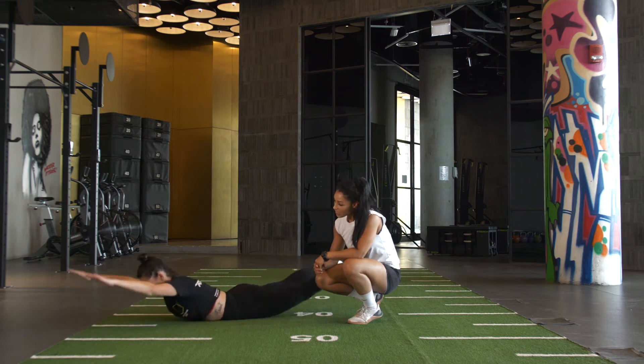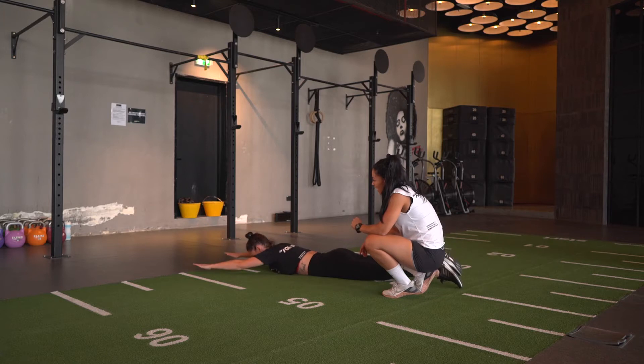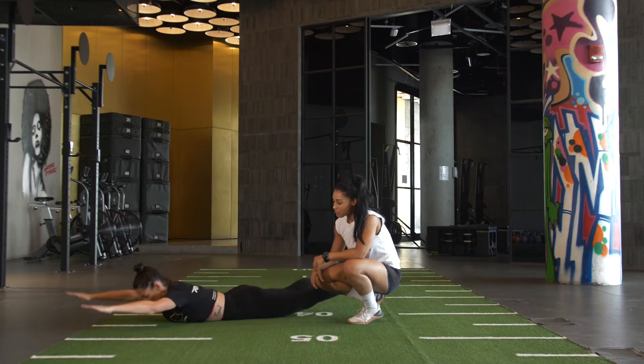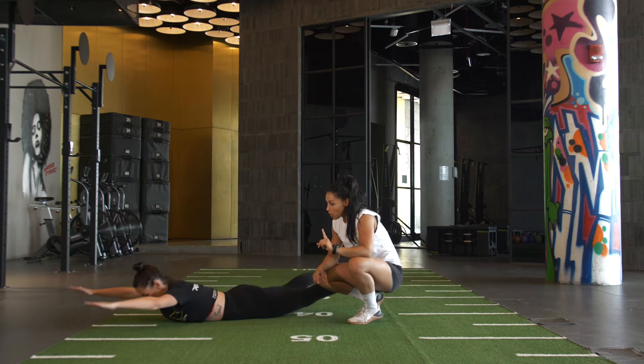12, 13, 14, 15, 16, 17, 18, 19, 20 — 5 to go Kim. 5, 4, 3, 2, 1.